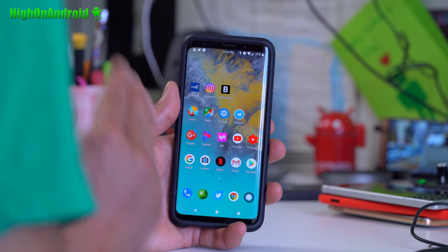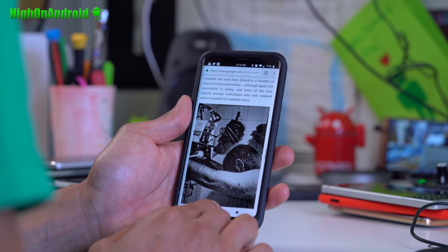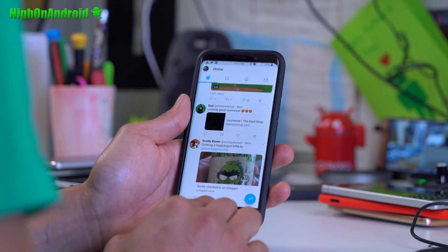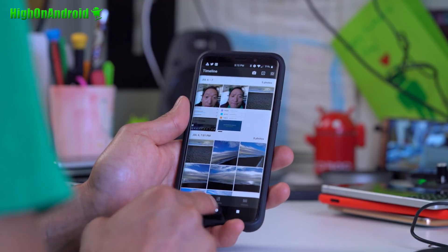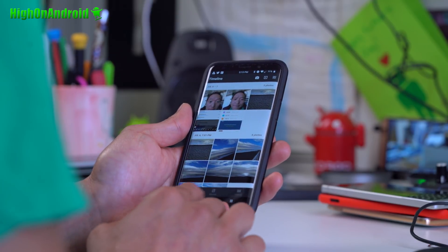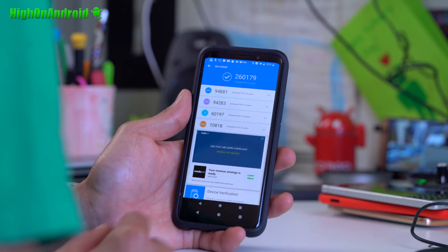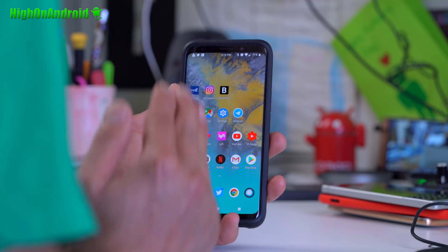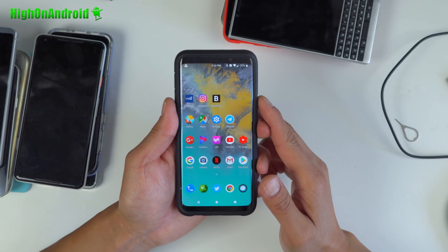This is a pure Android, Google-like OS that you're going to get on your Galaxy S9 or S9 Plus. Everything loads really fast. RAM management is much better — very fast. I would say it's faster than stock. I've had zero problems. Benchmark scores: I got 260,000, not too different from stock. Battery life is excellent — it just goes forever.